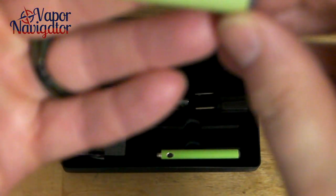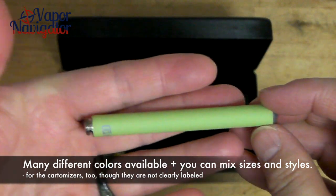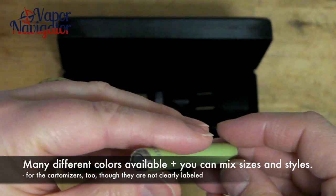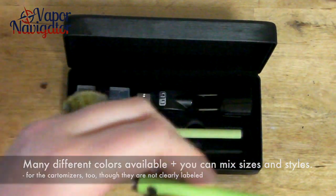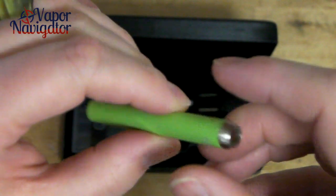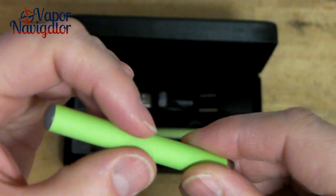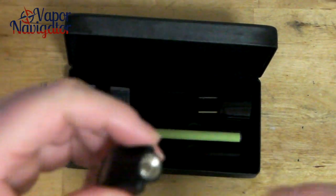This is their standard size battery. It's an interesting texture, a little bit different from other batteries I've seen. And this is a shorty battery that's in a manual style — so you push the button to ignite it, you don't need to inhale as much. The texture's kind of velvety, almost rubbery, velvety-like.